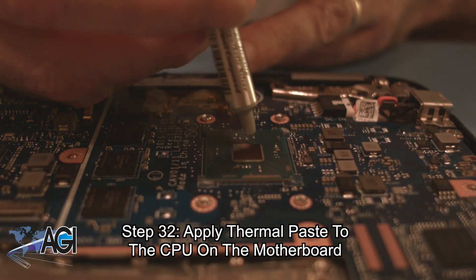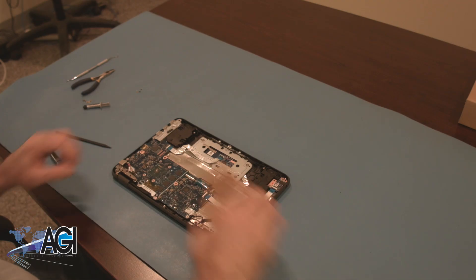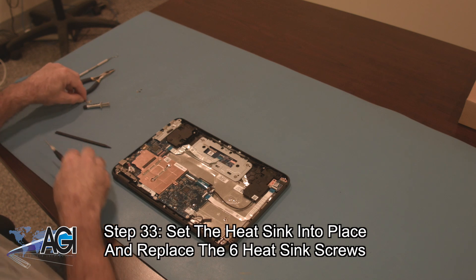You will apply thermal paste to the CPU on the motherboard. Now, you will set the heat sink into place and replace the six heat sink screws.